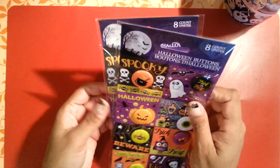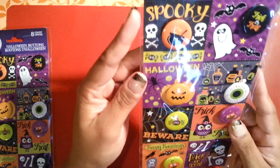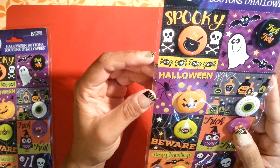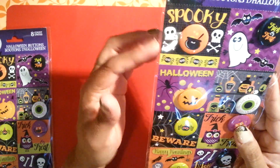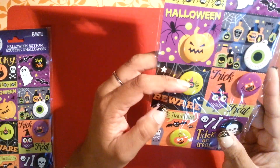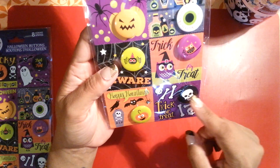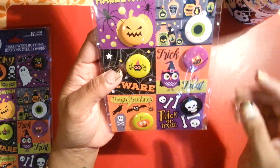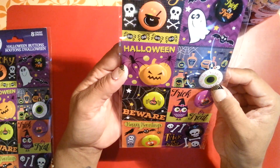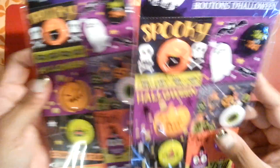I found some Halloween buttons — both are exactly the same design. This one says 'spooky' with a witch's brew. The other has Halloween, pumpkin, beware, a little spider, happy haunting, a cute little pumpkin, trick or treat, bones and skull, and a little owl. These are totally different from last year's. I only picked up two of them.